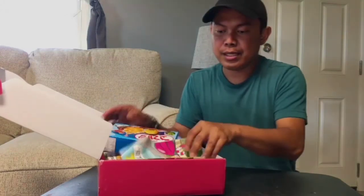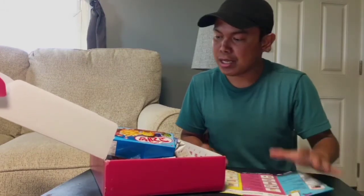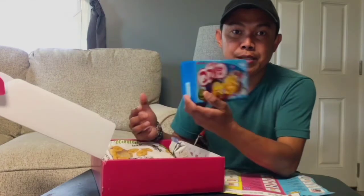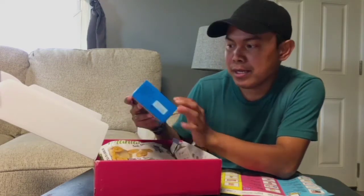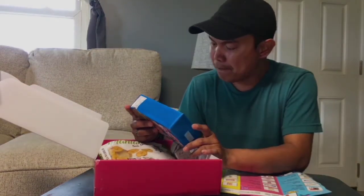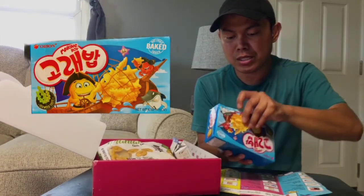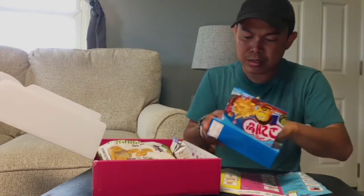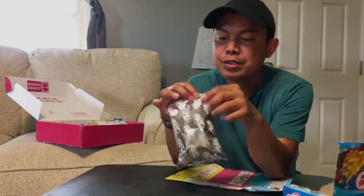Let me check the guide — I put a guide here just in case I can't read some of the snacks, since some of them are in Asian languages. It's better to have the guide here so I can find out what kind of snacks I have. So the first one is called Marine Boy. Let's find out what's inside — it has a silver color packaging, so let's open it.